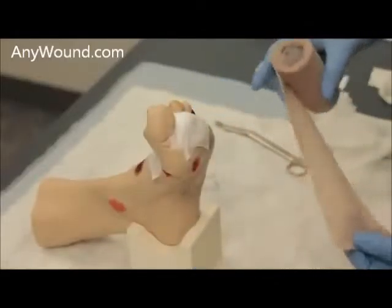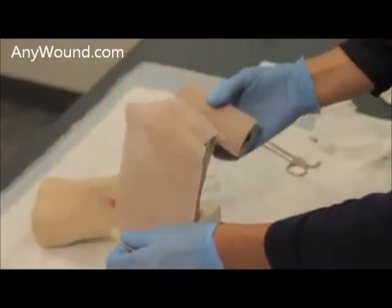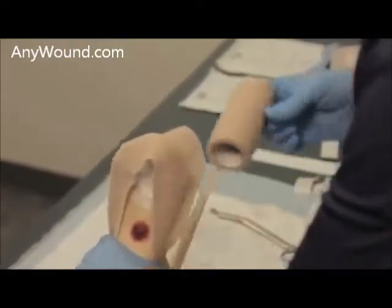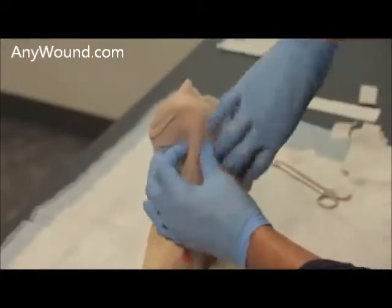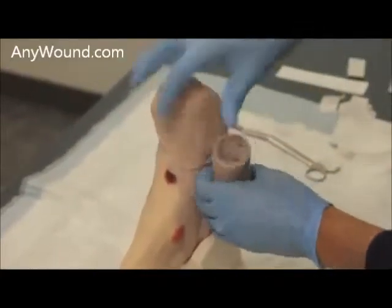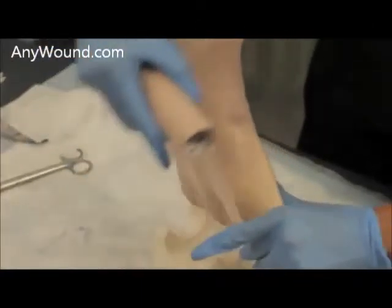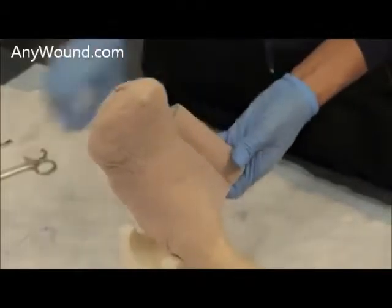Further securing may be necessary if the patient is an ambulatory patient. An additional co-band can be utilized to cover the whole area, as with any toe band. Curlix is another option for securing a dressing on a patient that may not prefer the co-band due to its sticky nature. Either way, it will still be tightly secured — either with co-band or Curlix — based on patient preference.